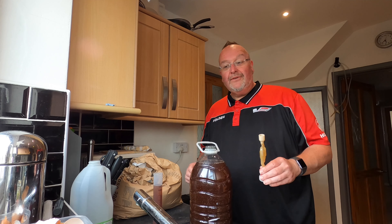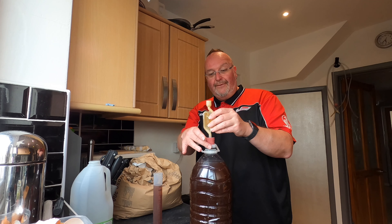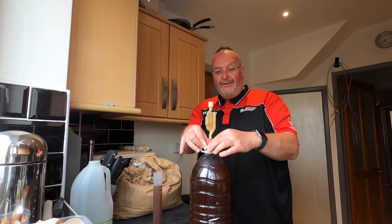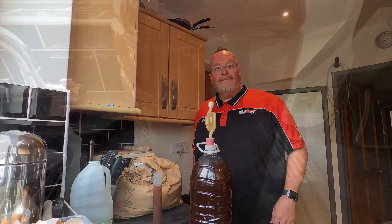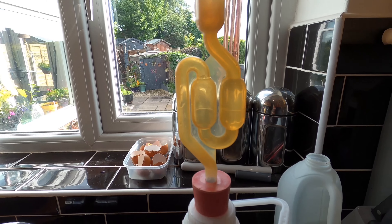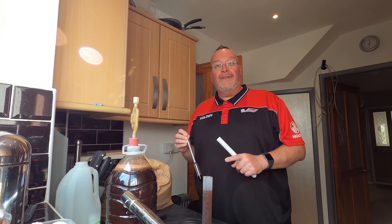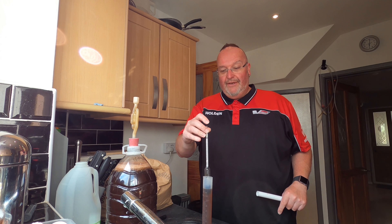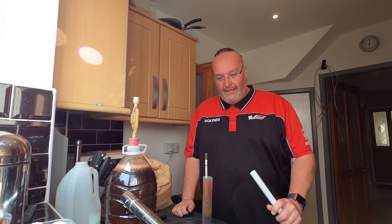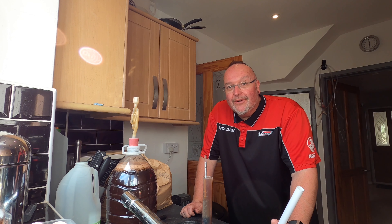This should make hopefully some nice flavoursome wine. It's just time to put the airlock in now and then I'm done. For the airlock I've simply bored a hole in the plastic lid for this bottle. I've got the bung in place and that should hopefully start popping soon. Well, 25 minutes in — I've got a developed krausen and bubbles have started to go through the airlock, so this is all looking good. The temperature is now down to 20 so I can take the original gravity — I'm starting off with an original gravity of exactly 1.070. The next film you'll see will be either clearing or bottling in a few weeks time.